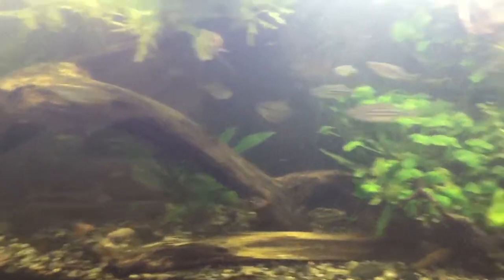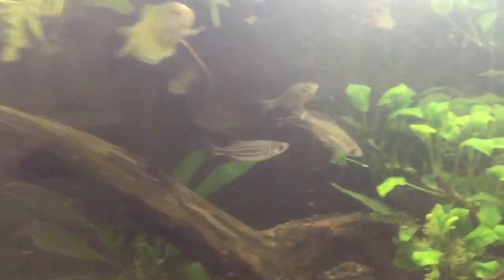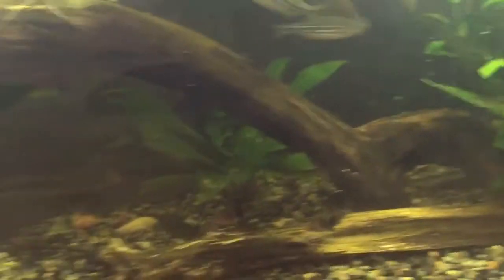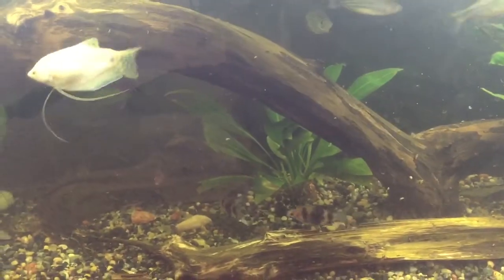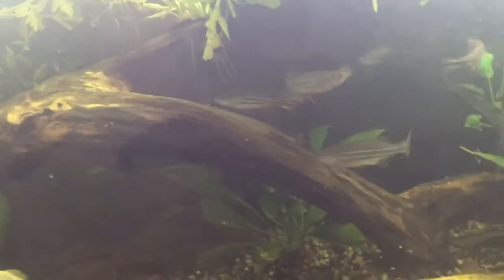I don't like tanks that are 5 gallons anyway, so all the fish I put in here went into the 75 — the ram male, the female, and these three ruby barb females.